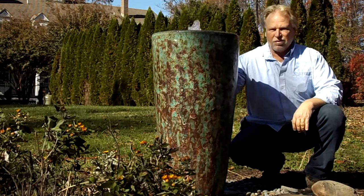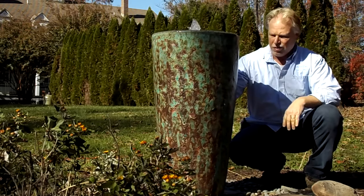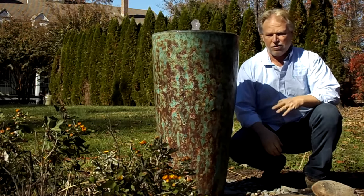I'm Kenny Lowry and today we're going to take a look at the Cylinder Coral Jar. Now, the coral is the finish — it refers to the finish that's on here. This is a very popular finish for us, this coral finish.